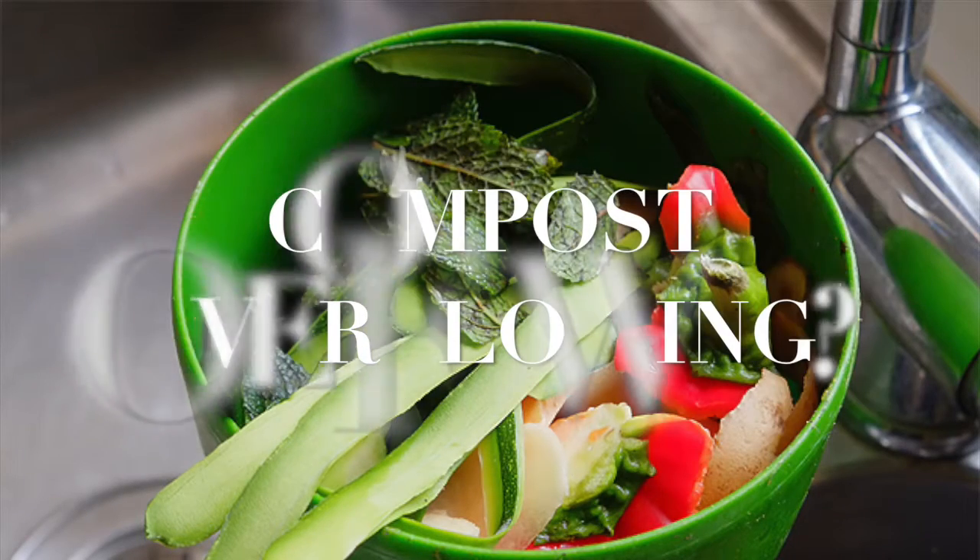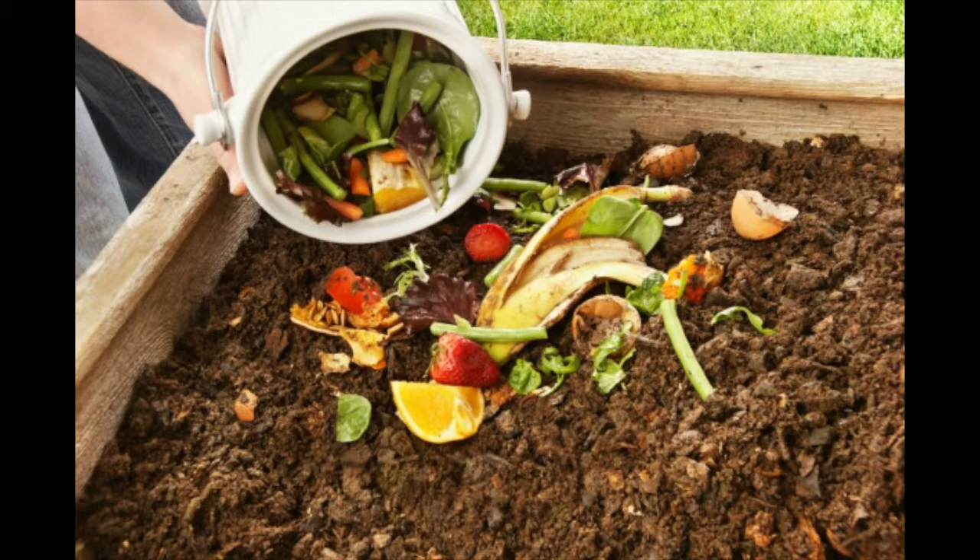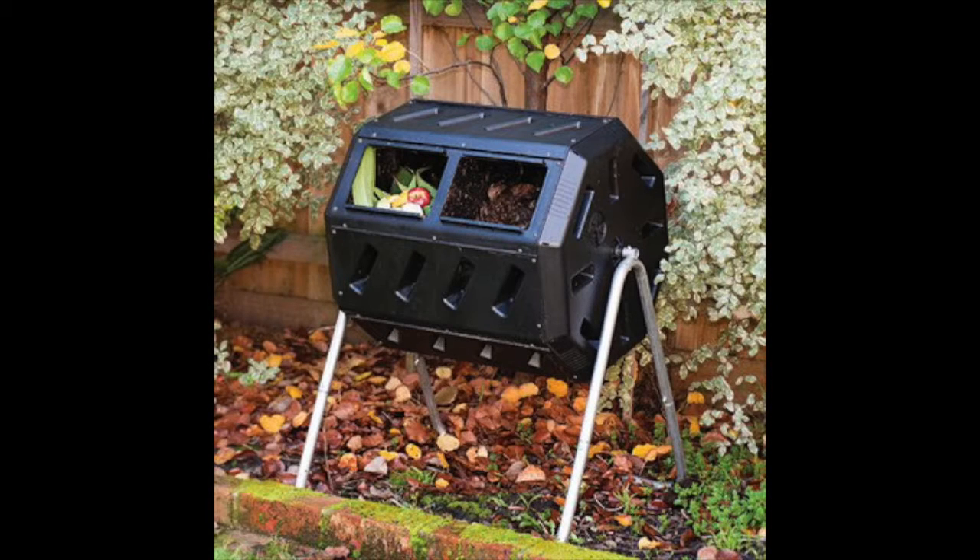If you tried out this first option and you're beginning to fill your compost container too quickly, and your fruits and vegetables just are not breaking down in time, you can either throw your compost outside and mix it in with a container of dirt to allow it to break down even more, or you can move on to the second option — the tumbler.